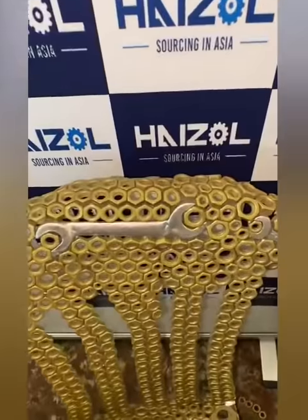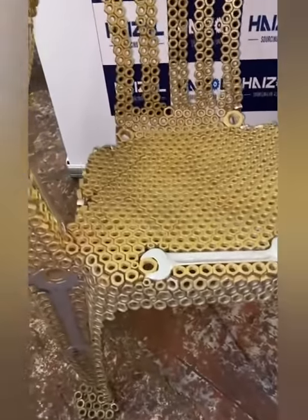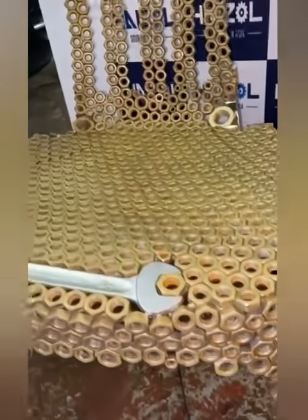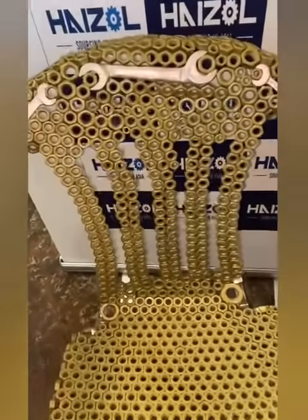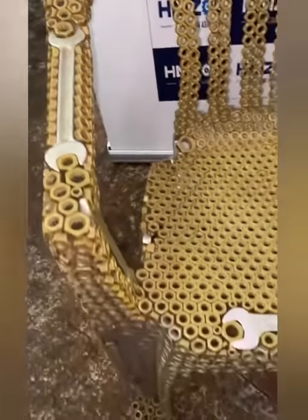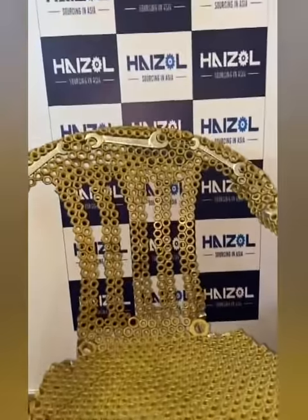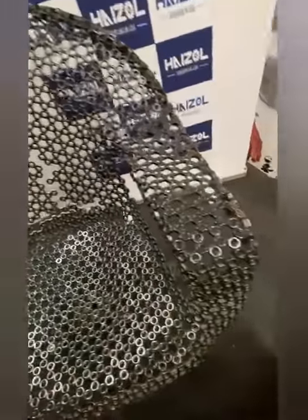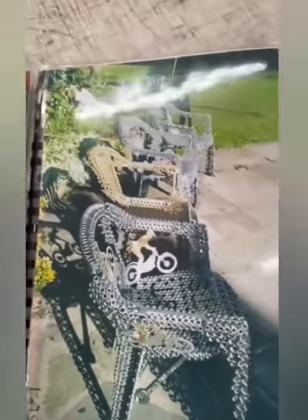I was outside looking at one of those plastic garden chairs and I thought, I wonder if I could make one. Before I knew it, I'd started. I started wrapping the plastic chair in tape to fill the holes, then poured concrete and made a mold of the garden chair. Before I knew it, I'd made the first one — the bronze-colored one.